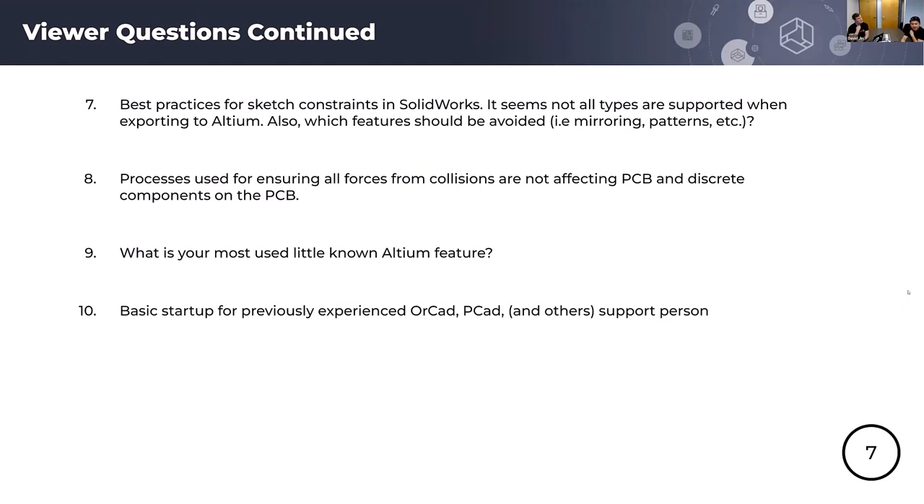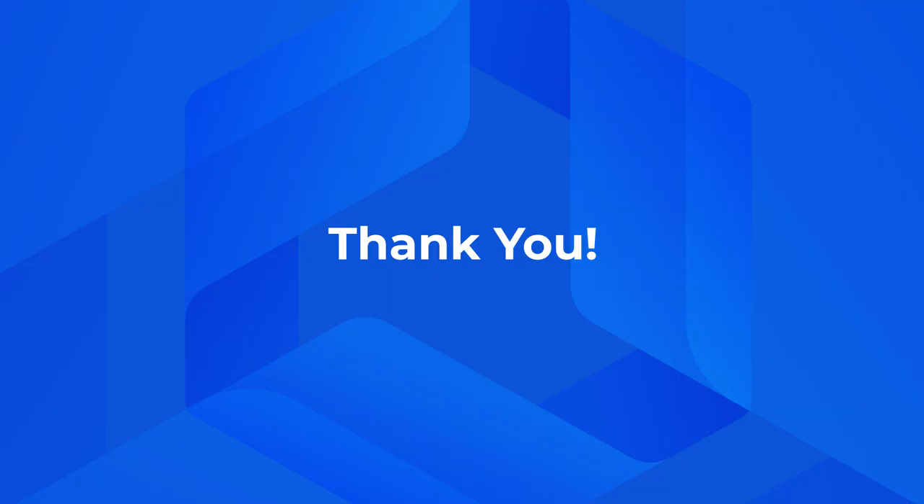We'll make sure to get back to all those who asked questions over email. Thank you for joining us today. Thank you, Team Rebot, for sharing your experience in designing and building your combat robots, and how Altium 365 and MCAD Co-Designer play into your journey. Thank you for attending the webinar. The recording will be shared with you shortly. Enjoy the rest of your day.